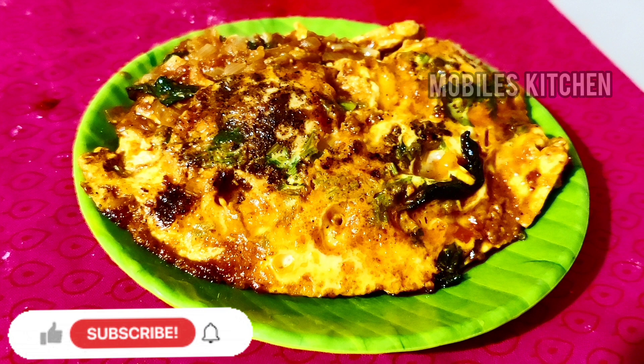Hello friends, welcome back to my channel. In this video, I will show you a perfect side dish. Let's see how it is made.